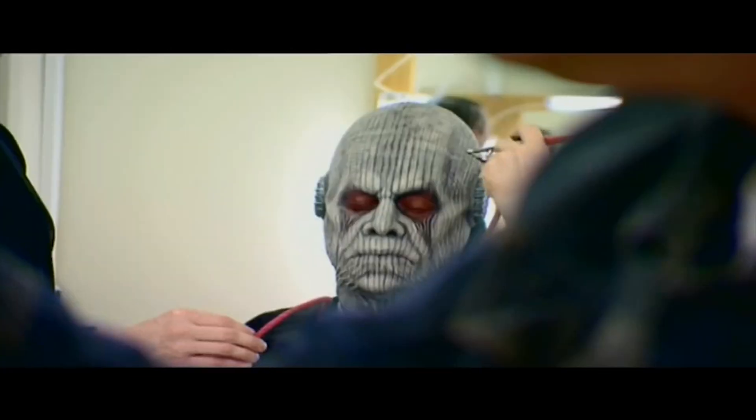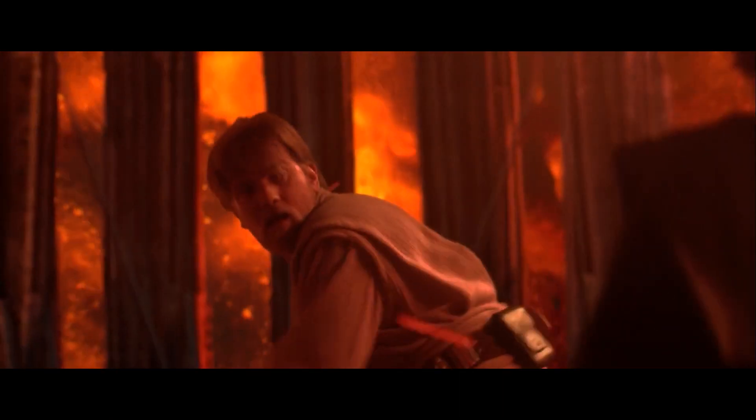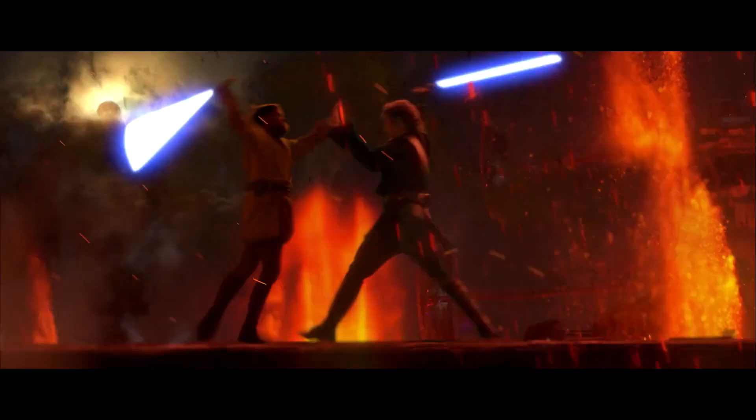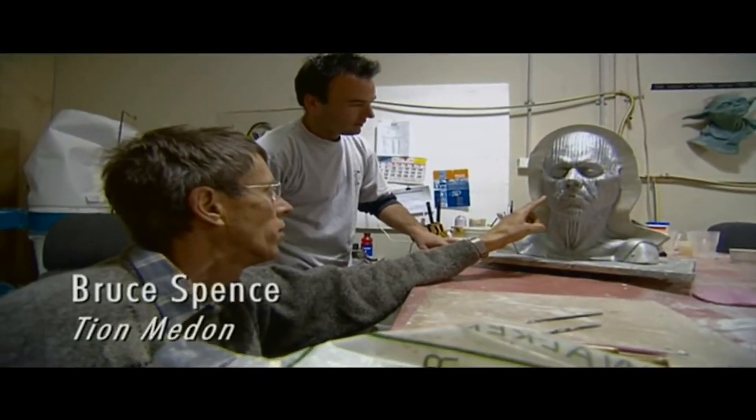Did you know that the Pau'ans' original design was based on a sculpture George Lucas had at his home? Pau'ans were originally supposed to be Mustafar's native species, before George moved them to Utapau, where General Grievous was supposed to be after the Battle of Coruscant.